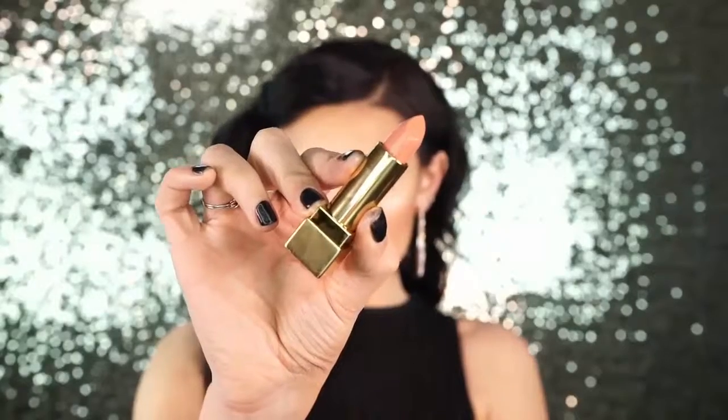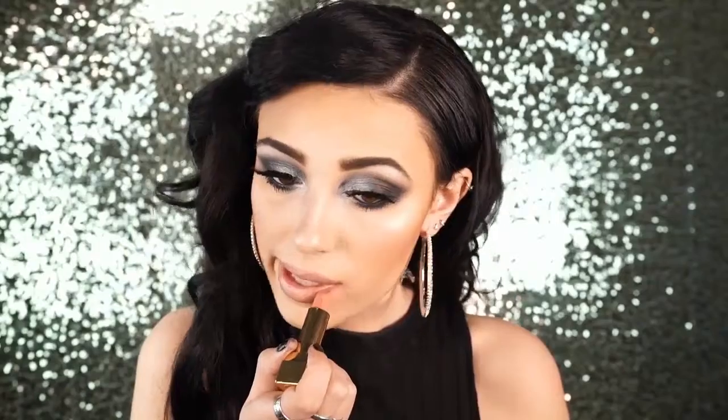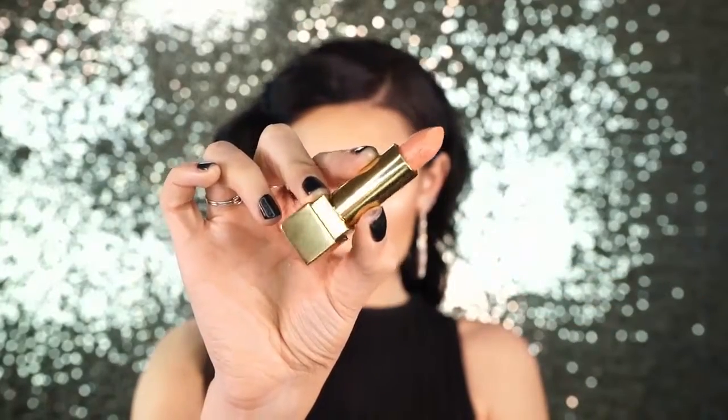Next I lined my lips with my YSL lip liner in shade 13. If you have the Jordana lip liner in Rock and Rose or MAC Spice, those are very similar so you don't have to buy the YSL one. Then I applied YSL lipstick number 24 — I believe it's called Blonde in Gen U. This is the lipstick that Lana Del Rey wears, and her makeup is always on point. It's a beautiful peachy pink nude with a lot of pinkish undertones — not super white, which I love because super white nudes make me look like I have concealer lips. The packaging is gorgeous.